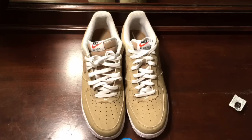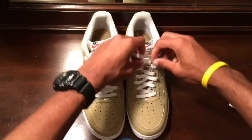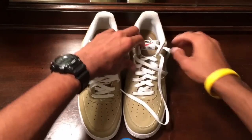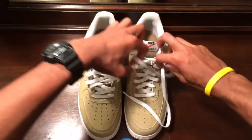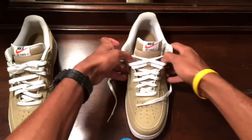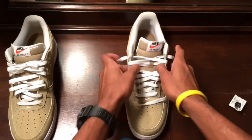First of all, we're just going to go ahead and take this first row off and just start spreading it out just like this. Spread the laces out.